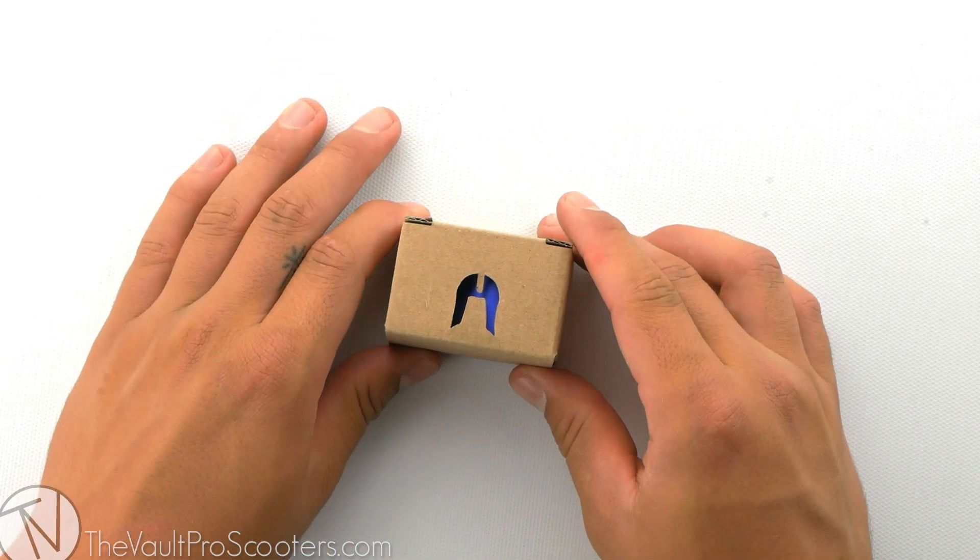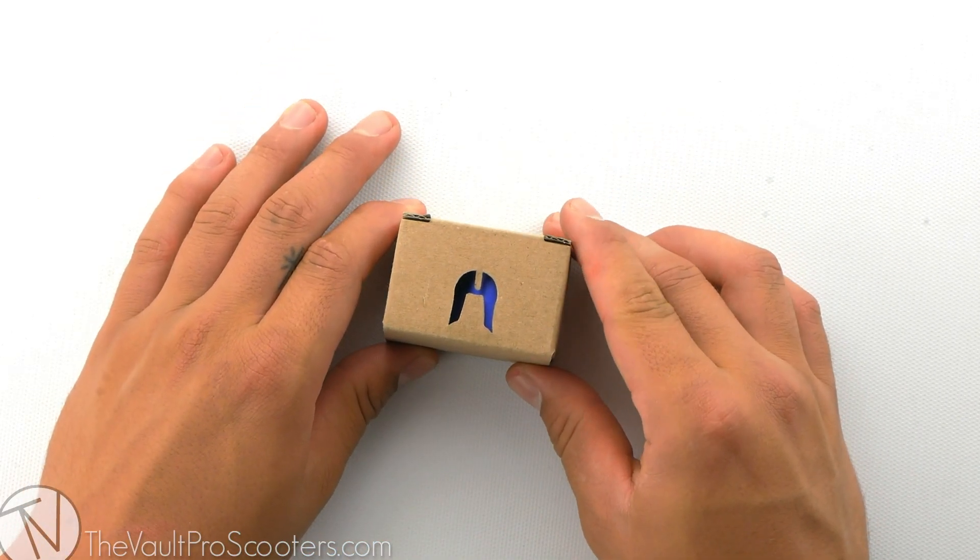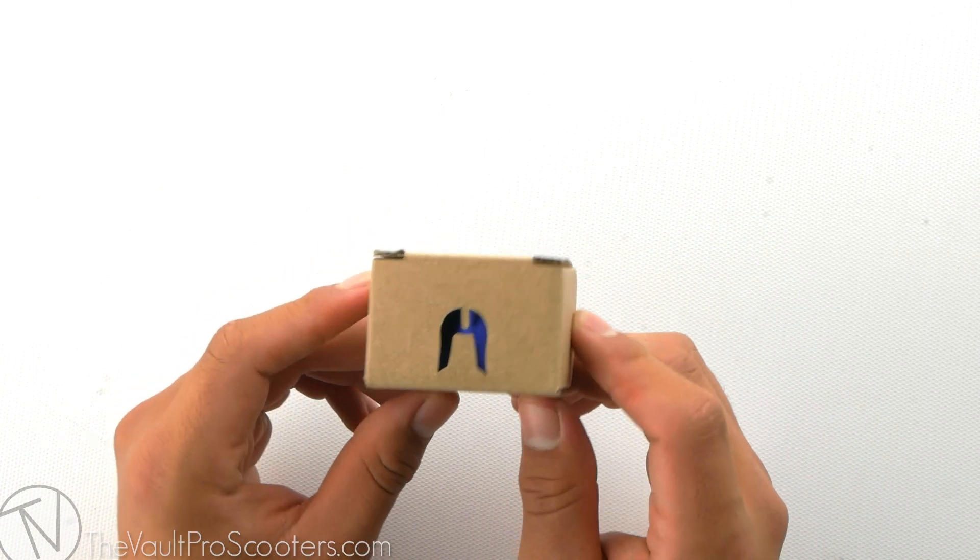What's up guys? Welcome back to another product review here at Vault Pro Scooters. Today we're going over the Ethic Basic Series Double Clamp. Let's dive in.